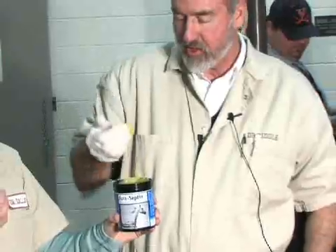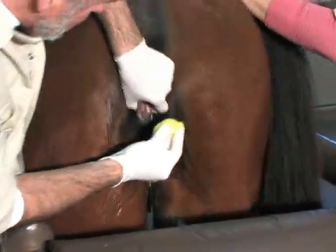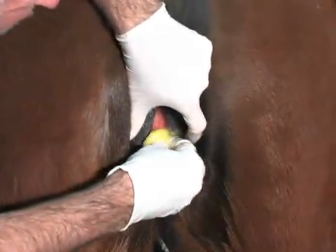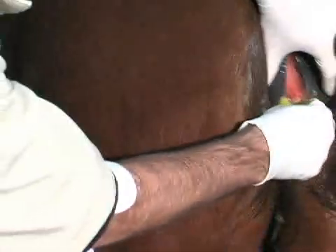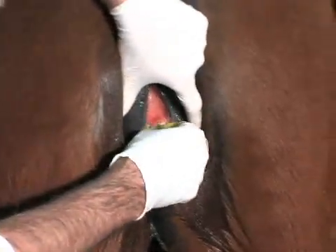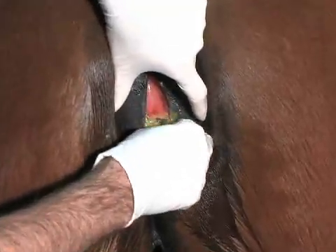Then we're going to pack this fossa and sinus region with nitrofurazone ointment. Silvadine cream has also been used, but I'll typically use nitrofurazone. You want to make sure that the entire fossa region is packed with the nitrofurazone, and then you also want to massage the nitrofurazone well into the clitoris.